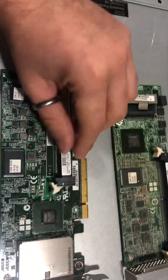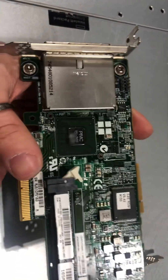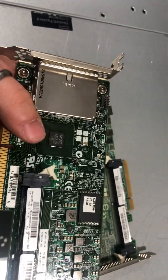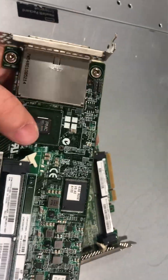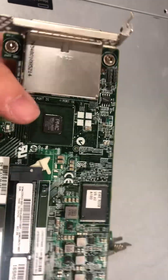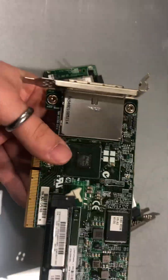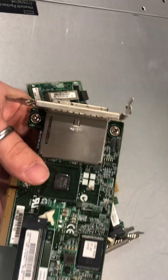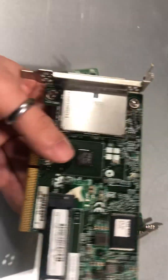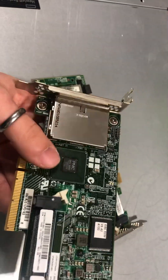Let's start off with the Generation 8 controllers, notably the P420 and P421. I initially thought it was an LSI base, however it is not. It turns out that HP made their own custom solution for these storage controllers, which in my opinion aren't necessarily higher performance. My day-to-day use of them didn't really show me any superiority above the LSI chip.